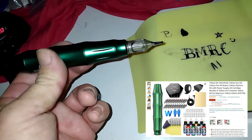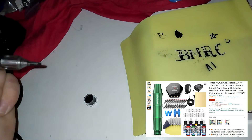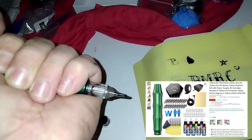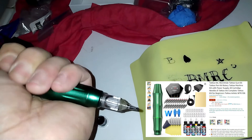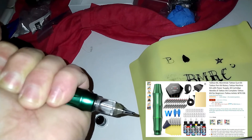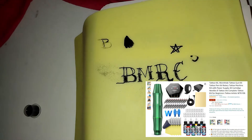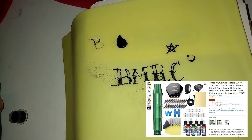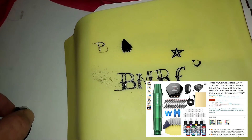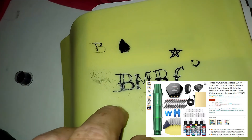Anyway, that is the Wormhole tattoo pen. I love this thing so much more than the coil — no awkward holding like with the coil. It did get a little warm, not super warm but warm. I just imagine how much warmer it's going to get during a full session. So when I actually do the review, we'll take some time, do a transfer onto a skin, something that's going to take some time to do, do some wiping and things like that — like actually doing a tattoo basically.